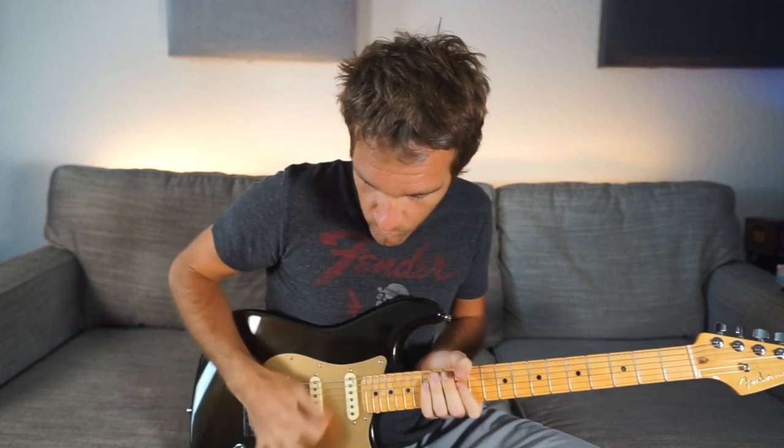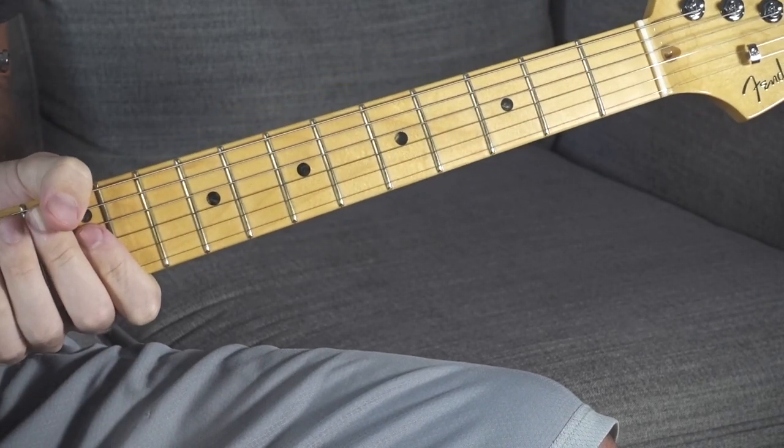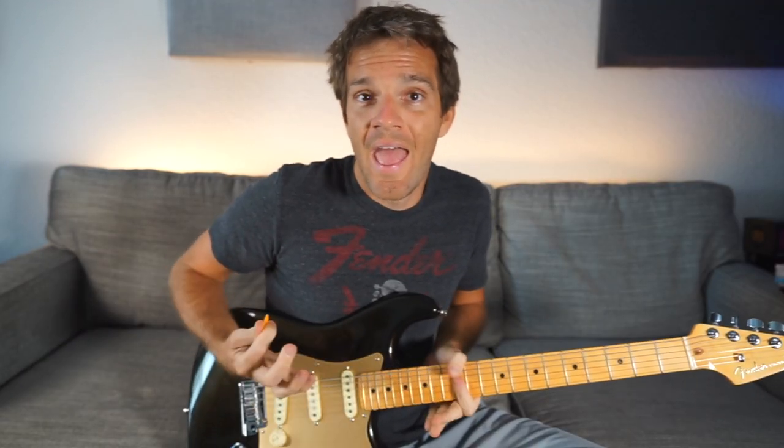One thing you can do to help yourself keep that downbeat steady is to hit a muted downstroke — one-and, two-and, three-and, four-and. I'm just using my pointer finger to bar that 12th fret. You'll notice I'm also not sustaining that note. I'm choking it with the pressure of my pointer finger pretty much right after that upstroke. You don't hear a lot of it.